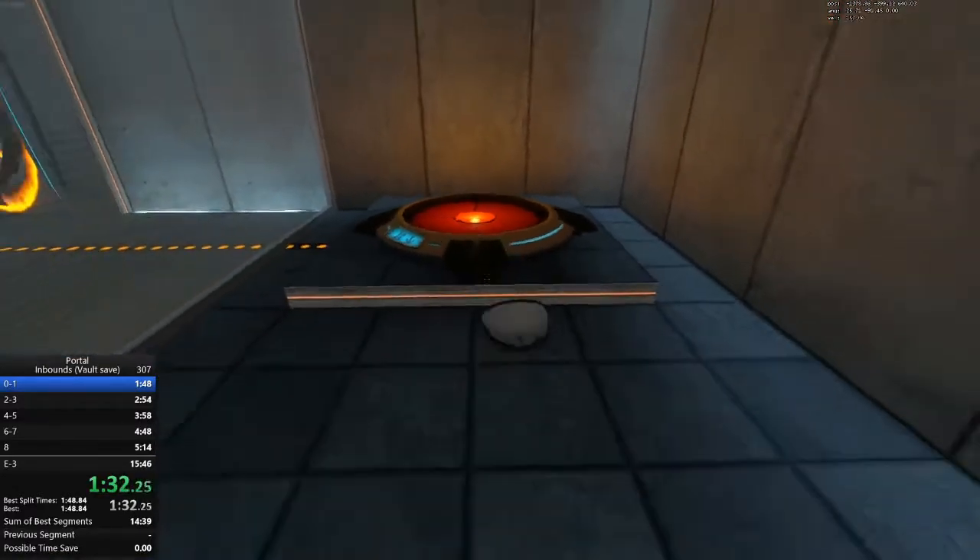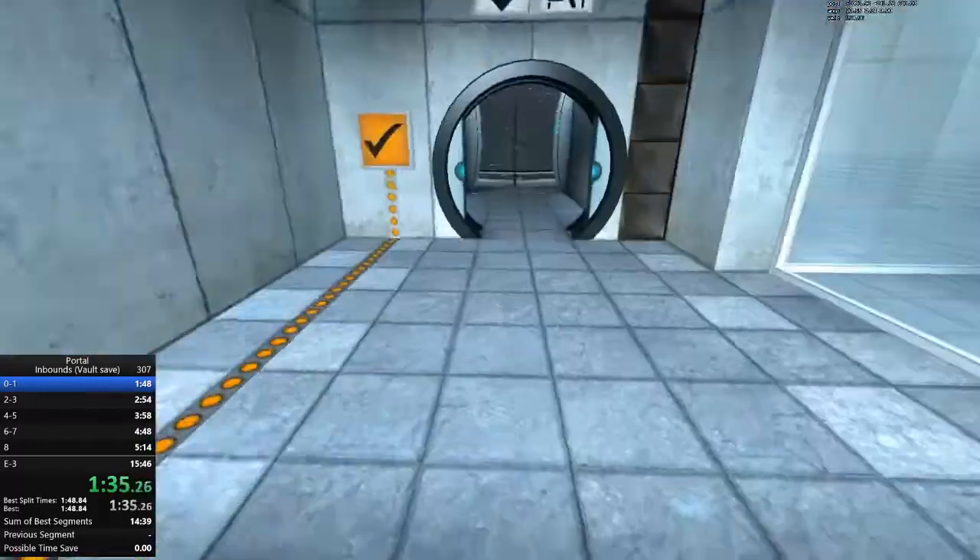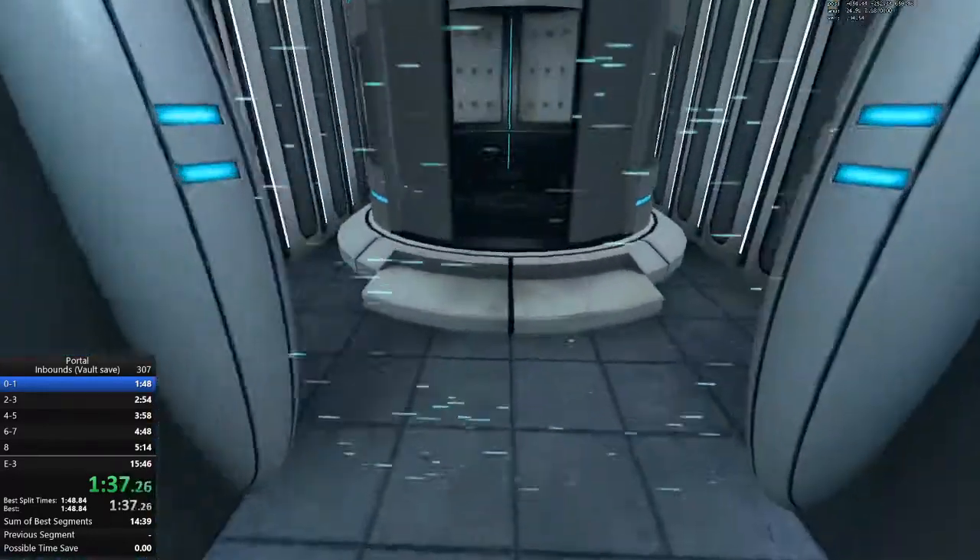Please place the Weighted Storage Cube on the 1500 MW Aperture Science Heavy Duty Super Colliding Super Button.